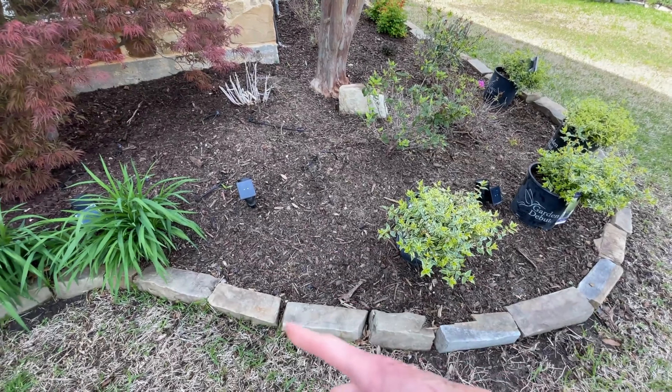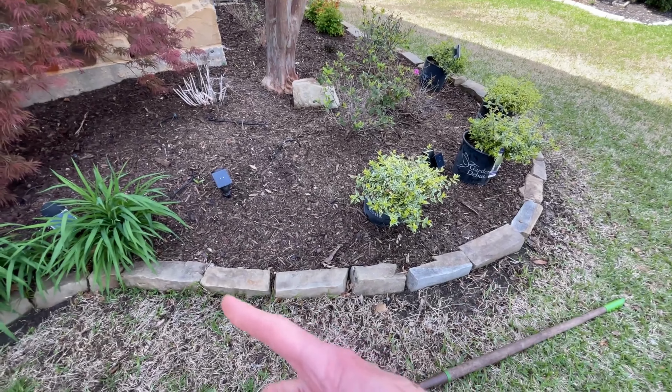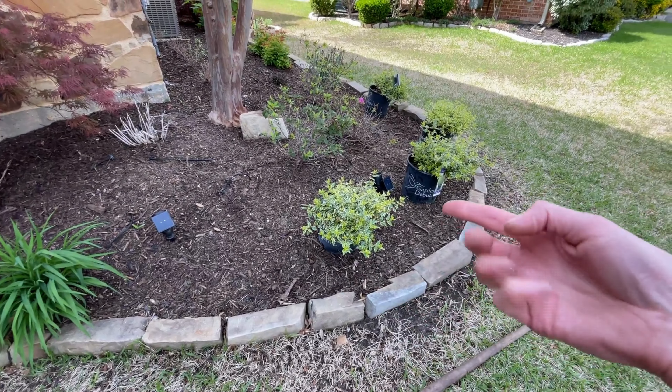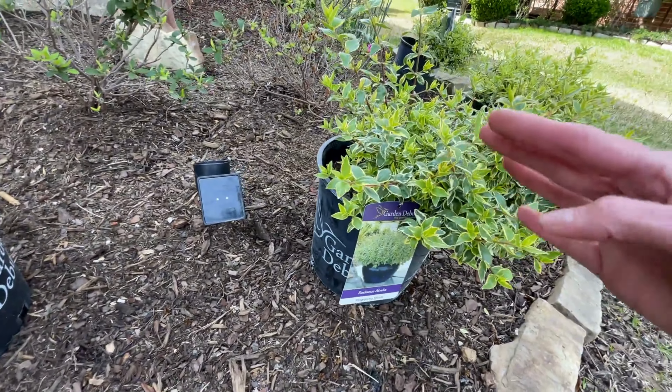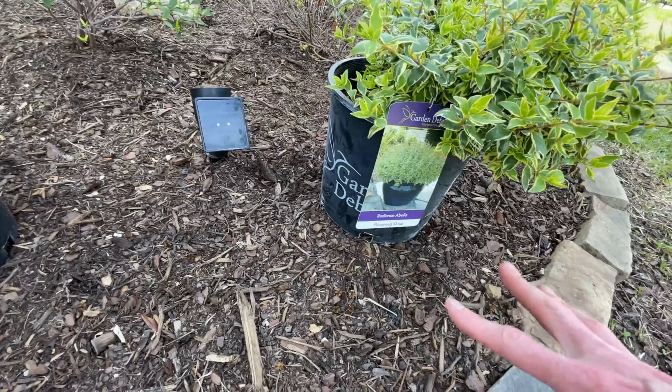The first thing we're going to do is lift up these bricks — they've kind of sunken into the clay over time. We're going to lift these up so we can add height to the bed. We don't necessarily want the feet of these plants sitting way low into the clay, so we're going to get these stones back up and get it off the ground.